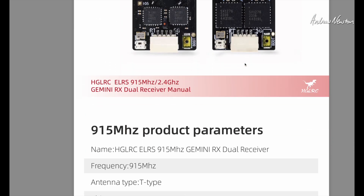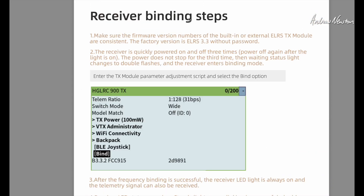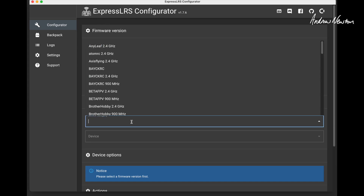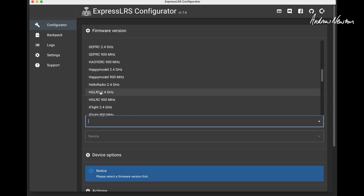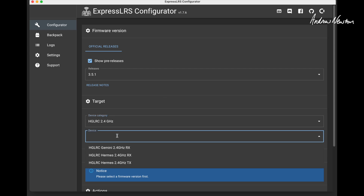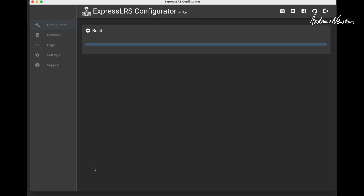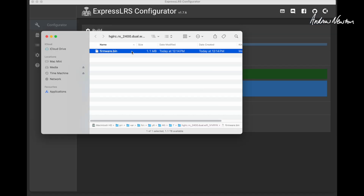Just a quick look at the manual — it covers binding information and reminds you to make sure firmware versions are consistent. The factory version is 3.3 without a passphrase, so you can put your own passphrase on for instant binding, or power on and off three times quickly to put it into bind mode. Going over to the ExpressLRS configurator, the HGLRC 2.4GHz is the device category and the Gemini receiver is listed there, so the firmware is supported. You build the firmware file and have it ready for flashing.